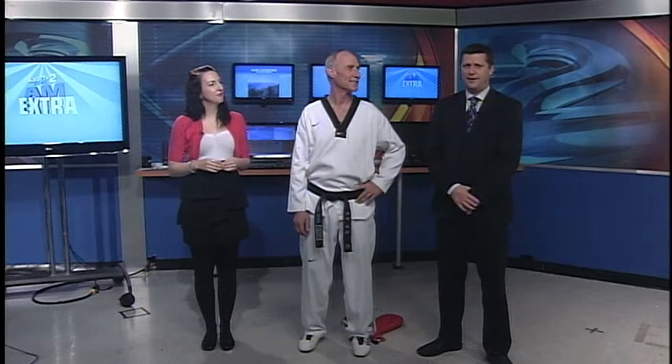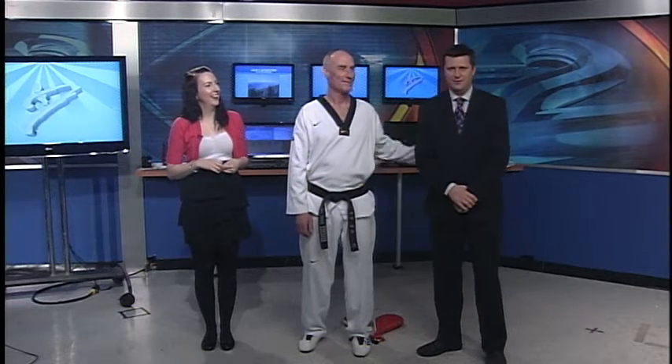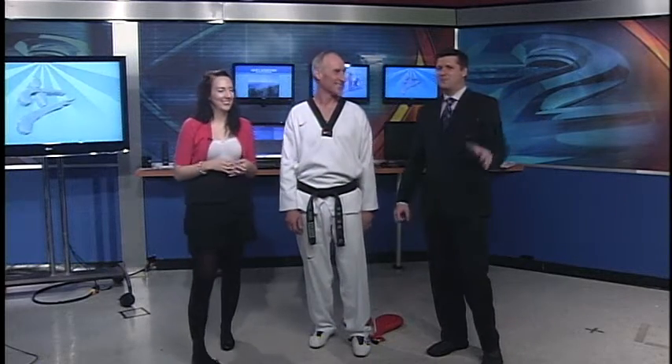Master Duke is here, and I was told I got to hit him — and he's not wearing any padding. Are you going to be okay? I think I'll be fine. He's tough; he doesn't need the big padding like you. All right, we're going back to basics.